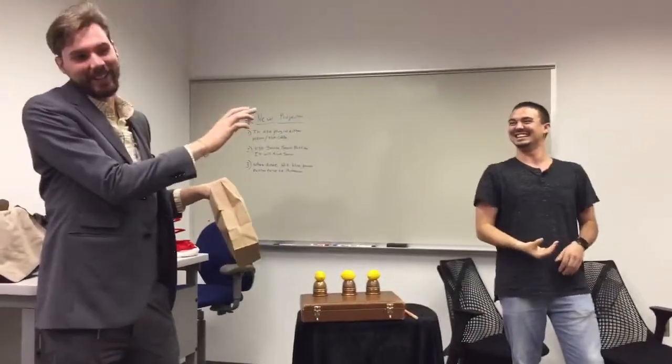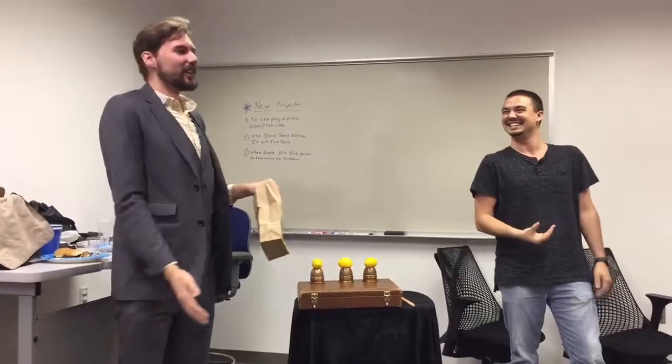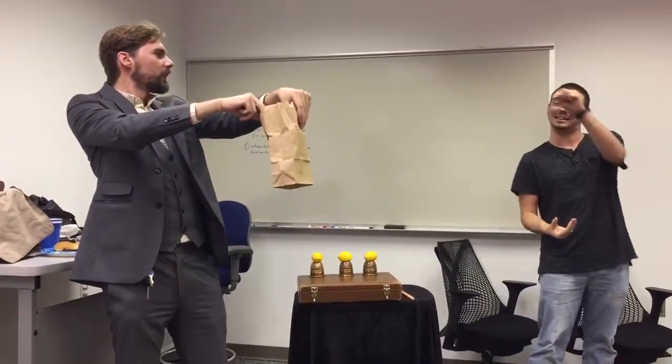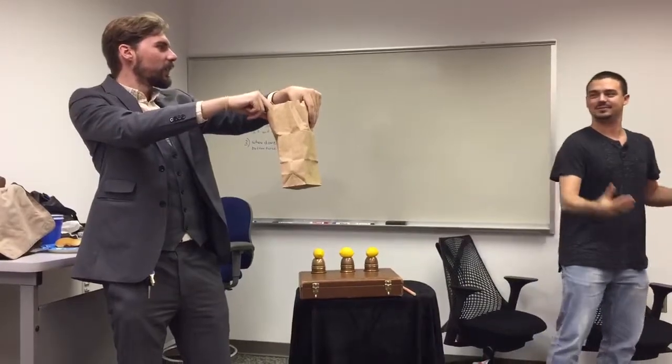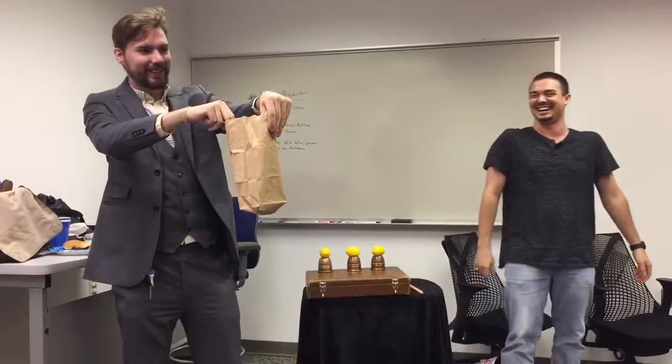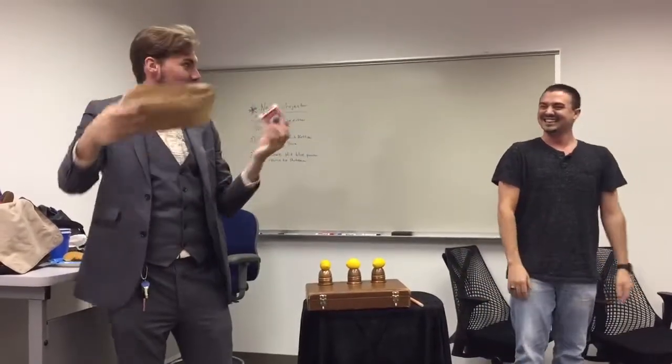His commitment to this is amazing. Now, here's the hard part. Throw it way up in the air and try and hit the bag — in the bag. First try.